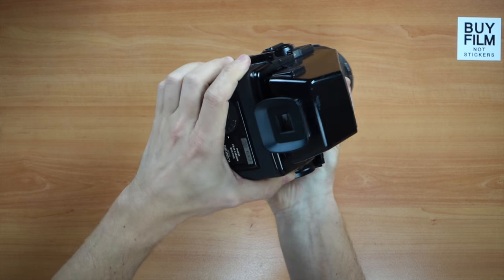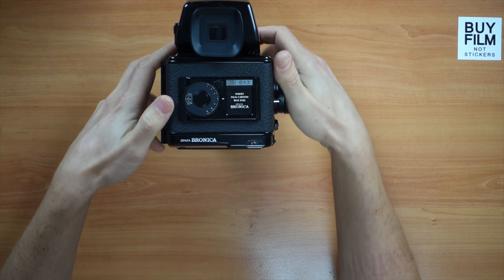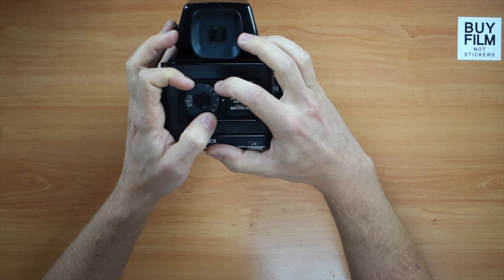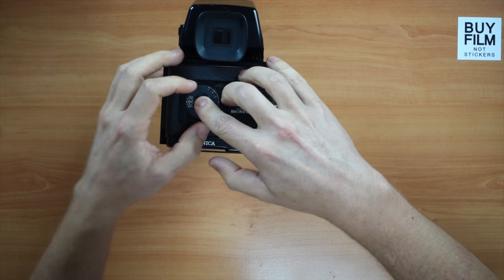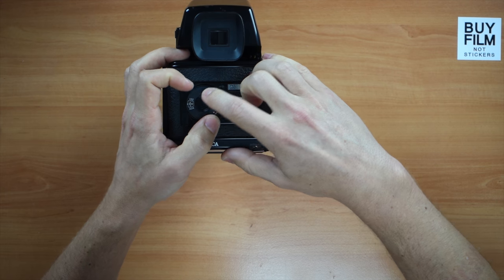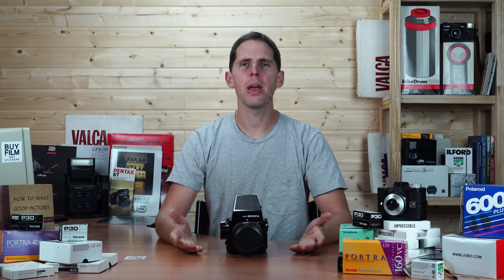Now we reattach it to the body — first goes the top, then the bottom. Now we're ready to shoot medium format film. On the back of the GS1 you have an ISO dial. You can change it by pushing the little button for exposure compensation, or the bottom one and then spinning the wheel. Push the middle down to change the ISO to whatever you want, as it has a meter with this prism. Thanks for watching — see you in the next video.